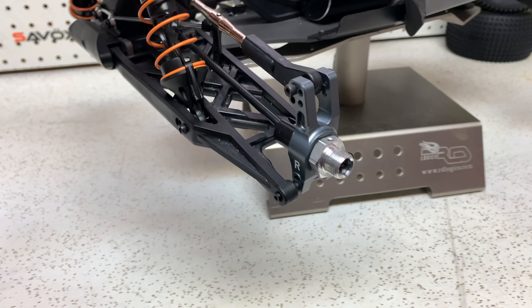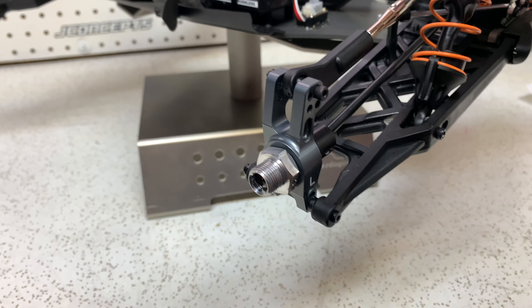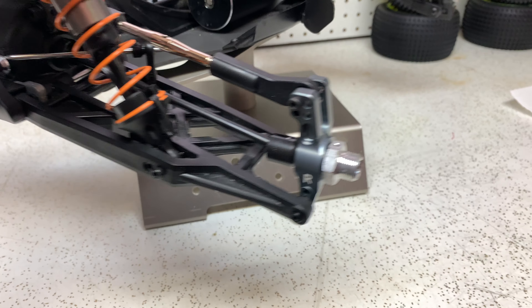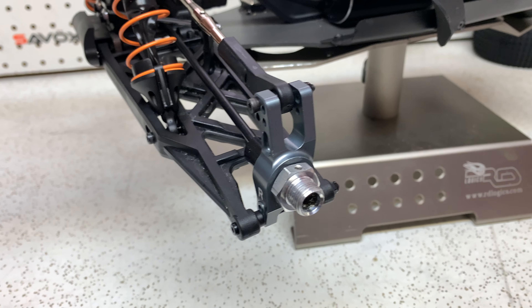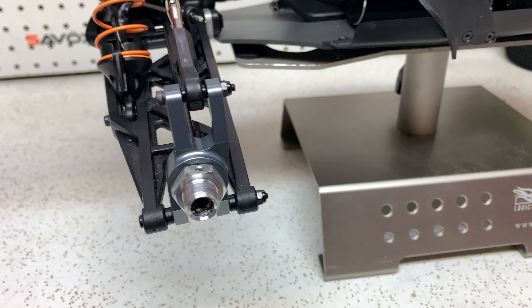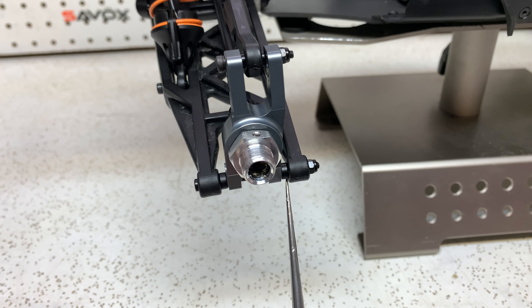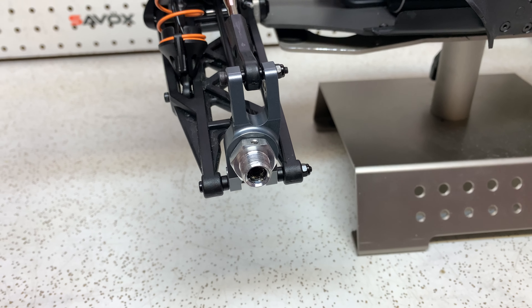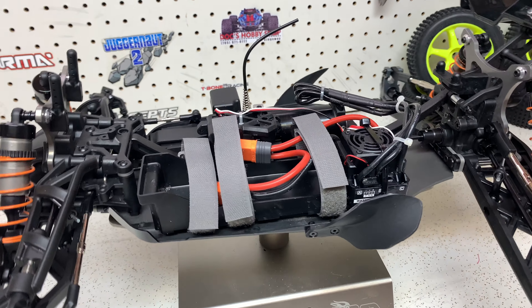All right guys, I got the rear hubs on. Anybody who's been on this channel knows I'm not a how-to channel — I don't do full step-by-step videos. But if I notice something I should bring to your attention, I will. These went on pretty easy. The only thing I'll say is watch out for these little spacers — when you're pulling the screws out, make sure they don't go flying like mine did. Luckily I was able to find them. Moving on to the center braces now.